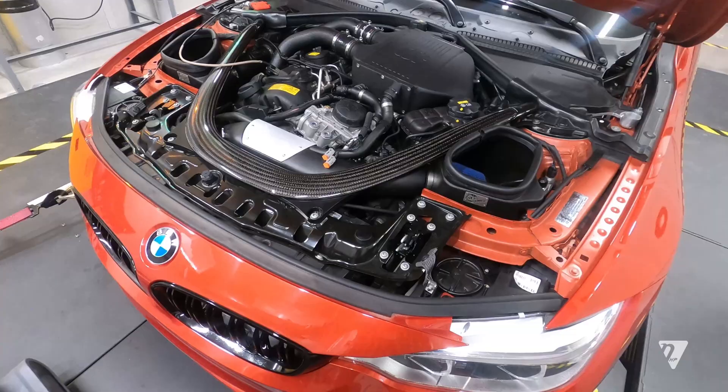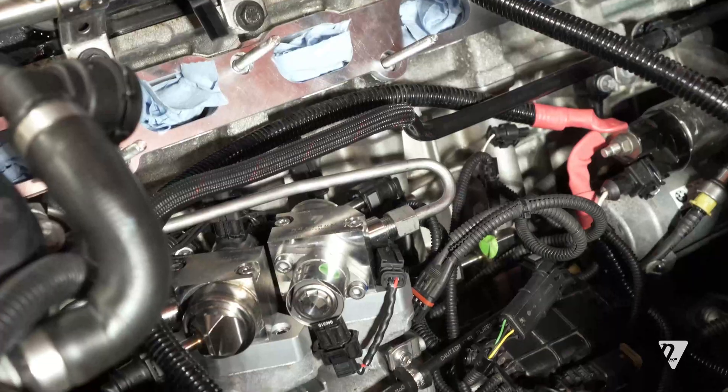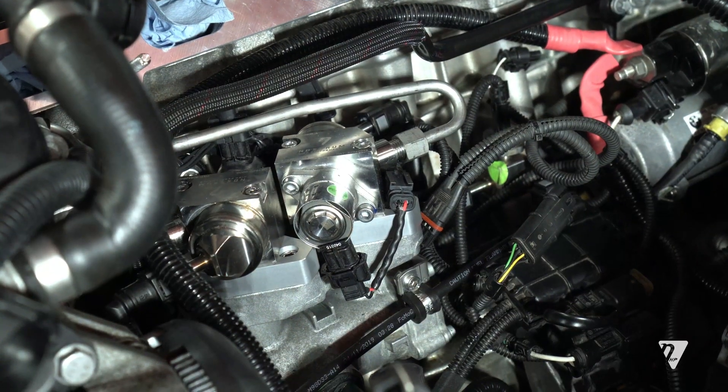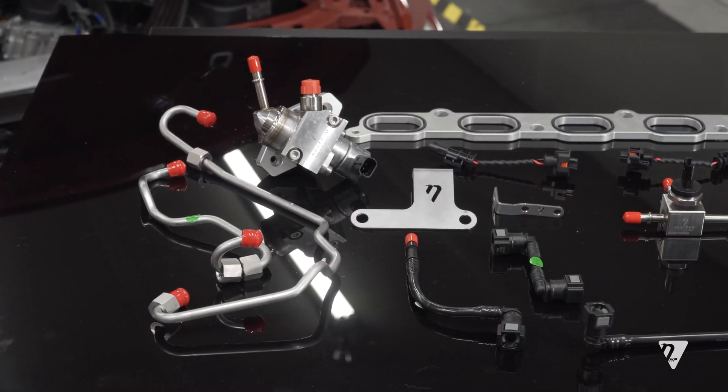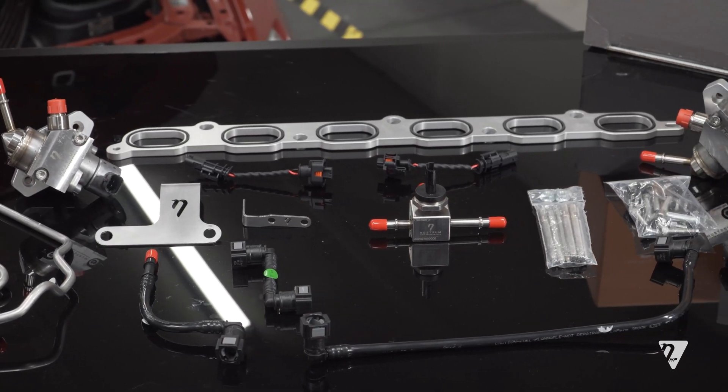This allows us to know where our fuel pump kits are going to sit when we put them physically in the car later down the road. So now I would like to go through each individual component that we are offering with our S55 high pressure fuel pump kit.